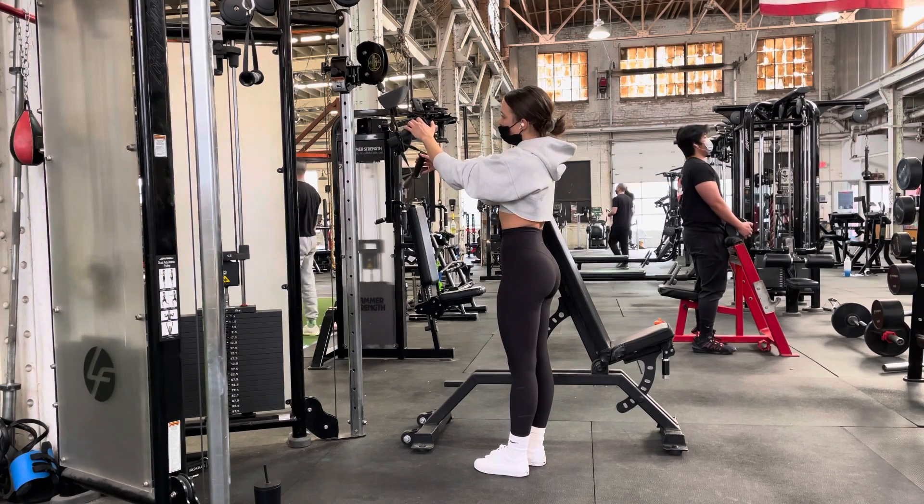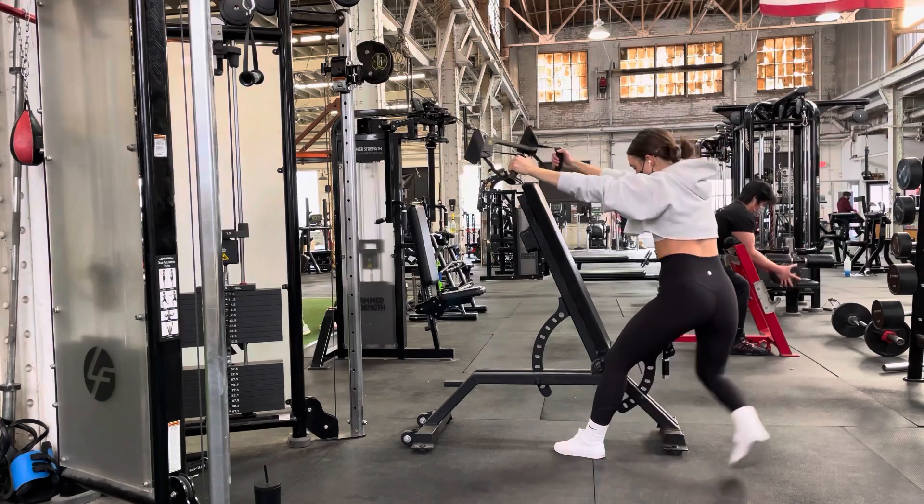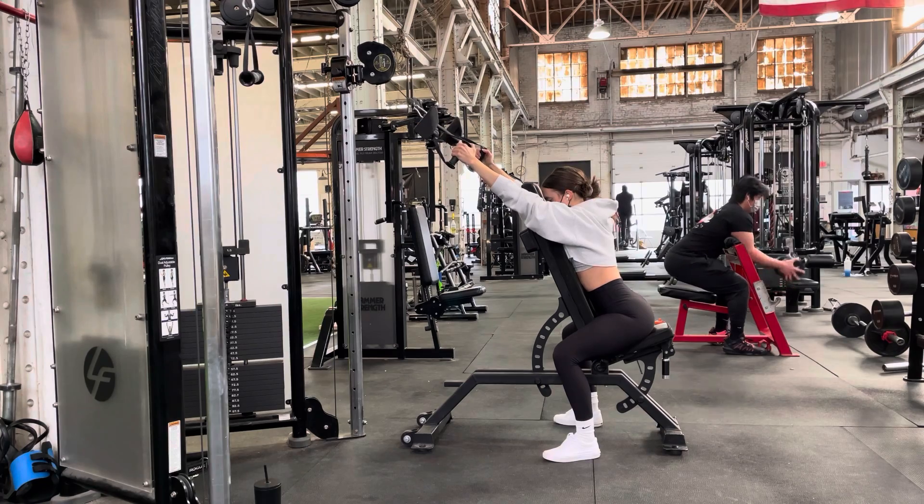Notice that I have two handles looped over the top of this straight bar so that I don't have a fixed hand position. And don't be afraid to really throw your hips back and use your body as a counterweight as you get onto that bench.